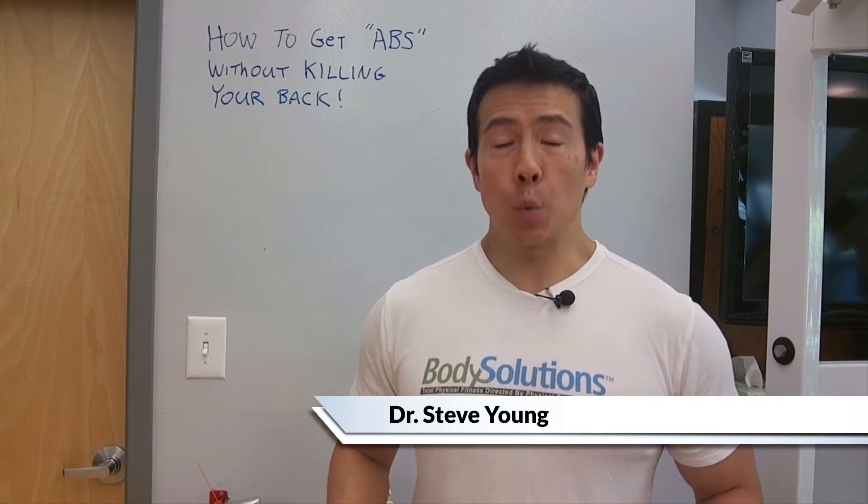In this video, I'm going to show you how to work your core and your abs without killing your back. Hi, this is Dr. Steven, owner and founder of Body Solutions.